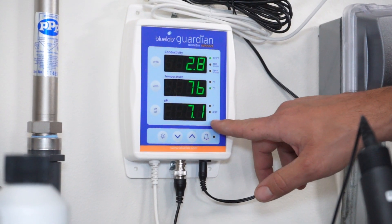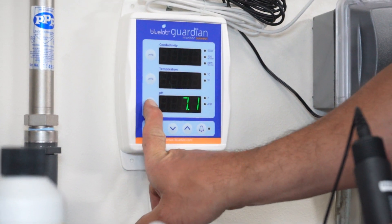Wait for the monitor to achieve a stable reading and then press and hold the pH cal button until pH cal appears on the screen.